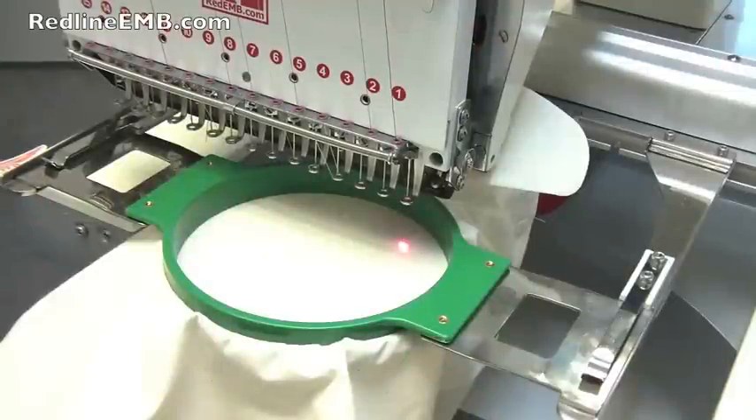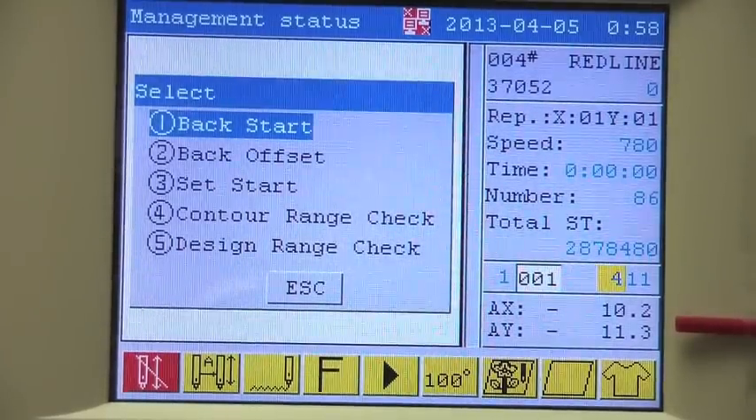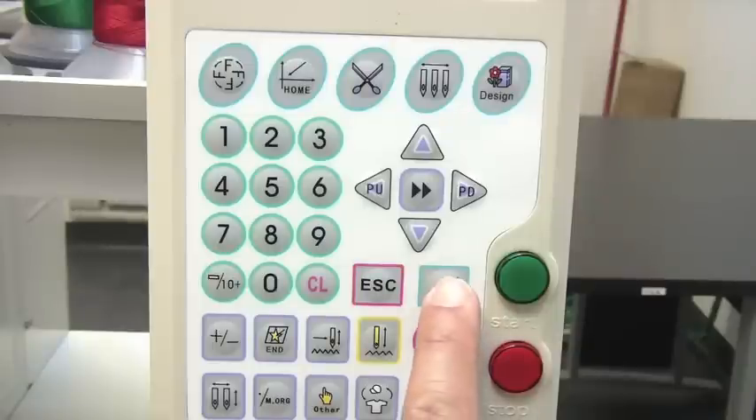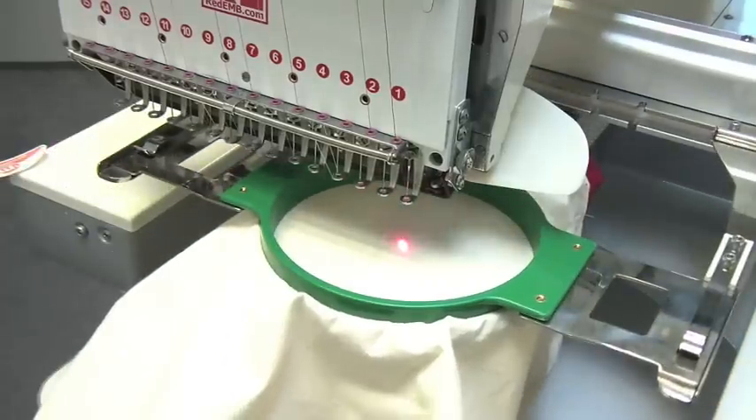After you have successfully set up the starting point, you're going to be able to center your hoop through the control panel. Press the home button and then press enter. The panograph will move to the starting point you have set up.